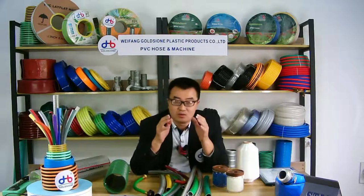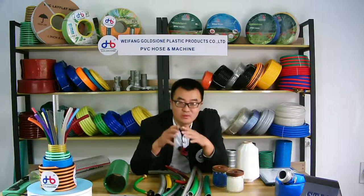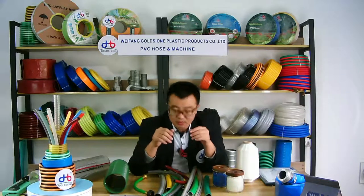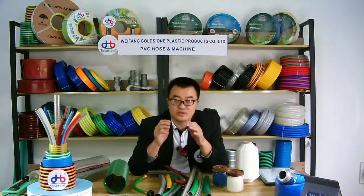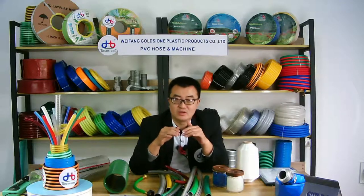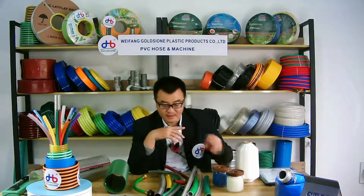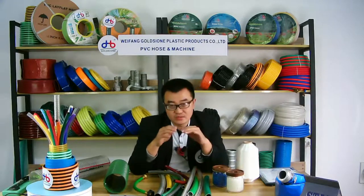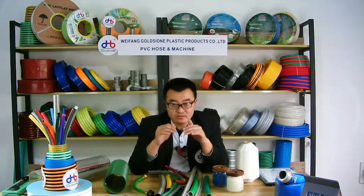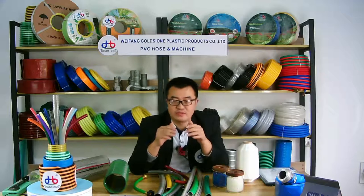This custom packaging will be charged — it is not free. If you don't need the hose but need the material, please feel free to contact us. We can provide all kinds of materials in different colors and sizes to meet your requirements, as you can see.